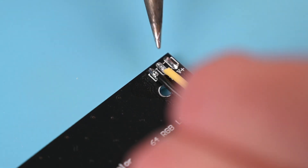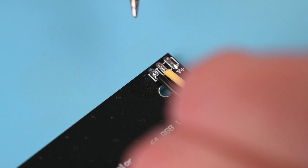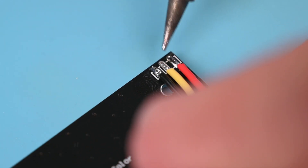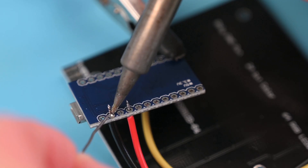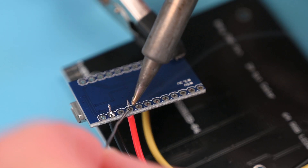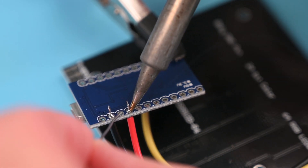As soon as the solder melts, the soldering iron can be removed, keeping the wire in place for a few seconds as the solder cools. The next step is to connect and solder the wires to the VCC, ground and pin 6 on the Pro Micro. Touch the soldering iron on the wire and on the pad together and then add solder.